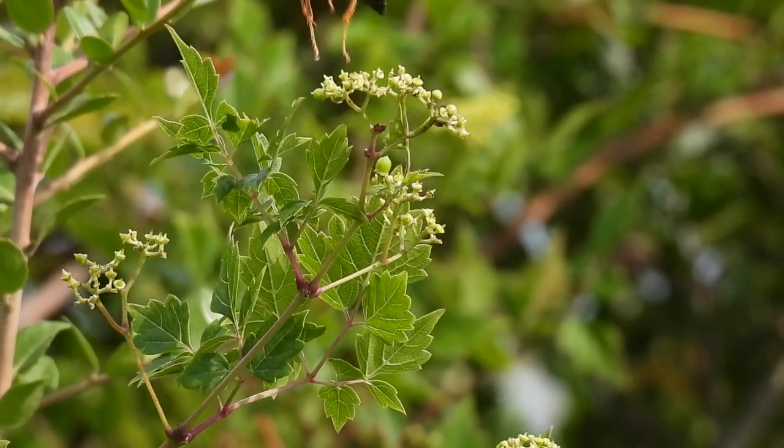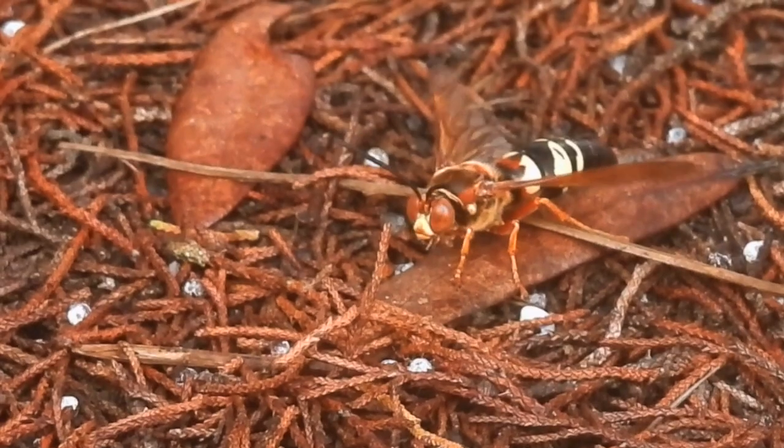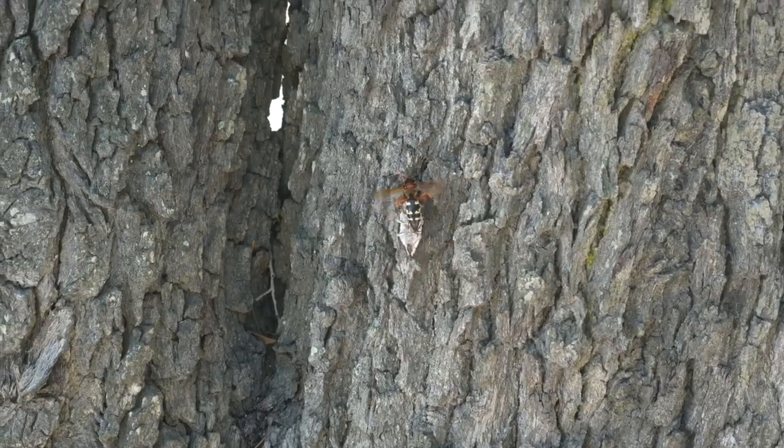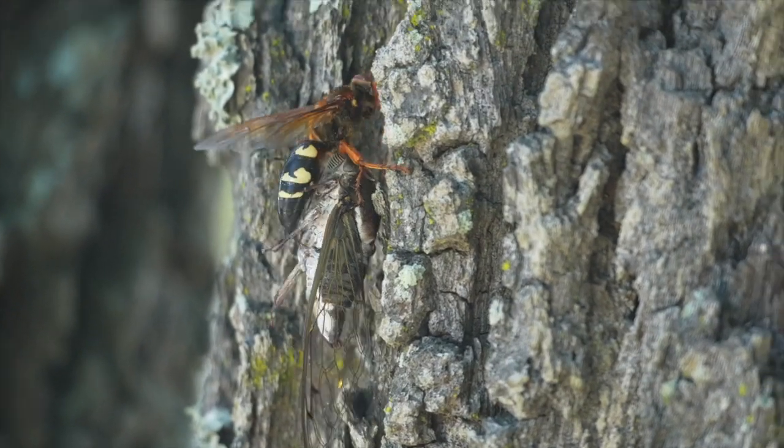Cicada killer wasps use cicadas to place in their burrows as a food source for their own larvae when they hatch out of their eggs. They're not aggressive toward humans, but they have an impressive stinger to paralyze the cicada.